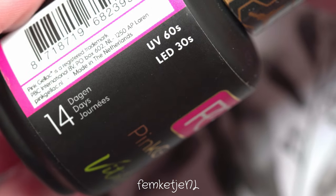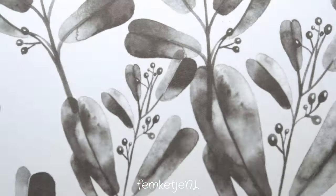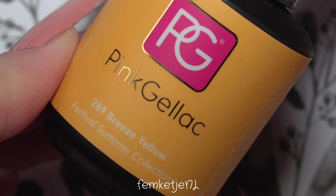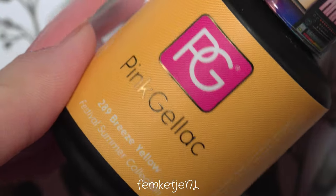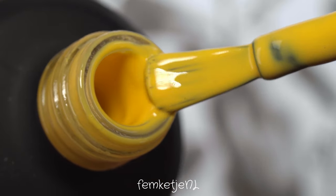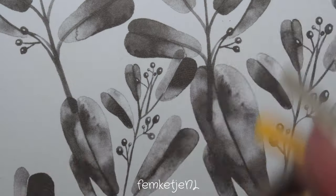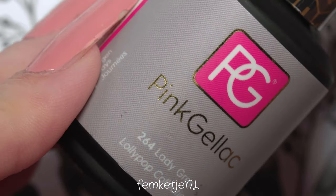Let me show you all the items I used. As a base coat I used the Vita Base by Pink Gel Lock — it has some vitamins in it, so it's pretty good for the nails. The yellow I used is called Breeze Yellow. All the gel polishes in this video are by Pink Gel Lock, so if I forget to show any item, it's all Pink Gel Lock.